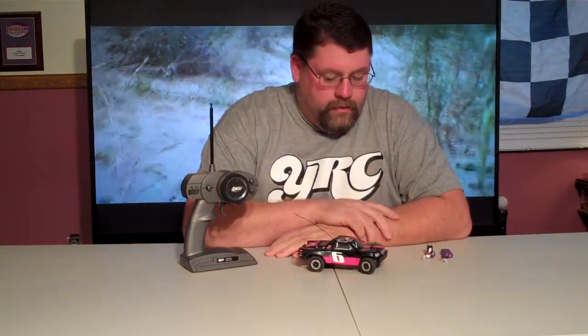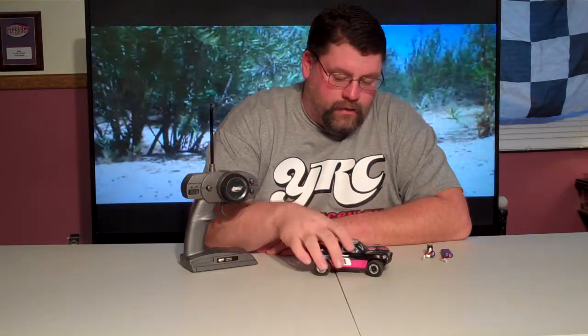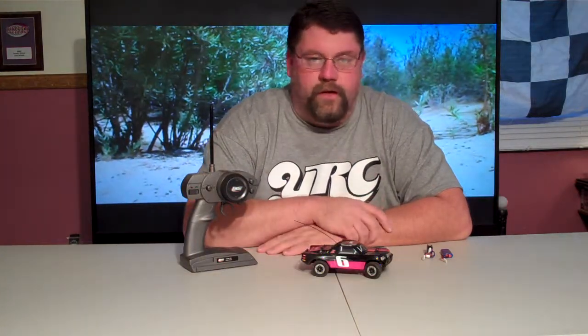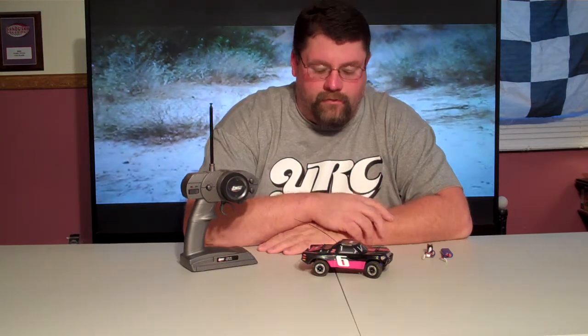Hey everyone, Nate here with Shade Tree RC, YRC Raceway and Hobby. I'm going to do a little small review. Not too many reviews have been online about the Lossy Mini SCT. These trucks are really cool — you can run them indoors, you can run them outdoors.